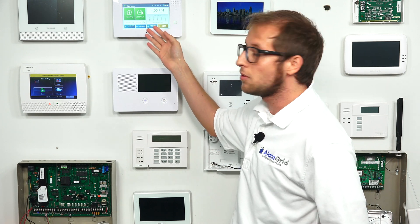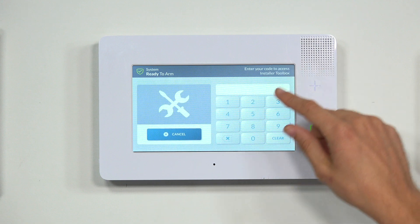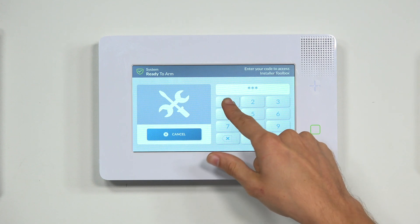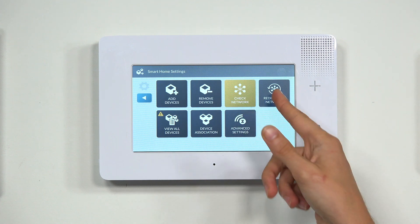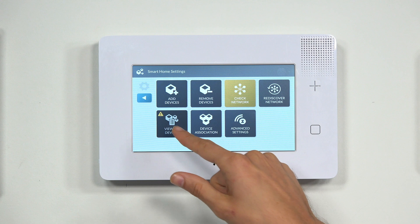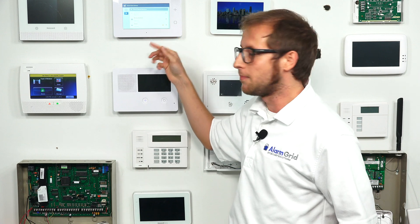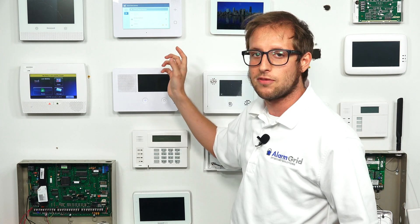So we're at the main screen of the 2GIG GC3e — it's the same process if you're using the GC3. We're going to click the 2GIG logo in the upper right corner, and then enter our installer code, which ours is at the default of 1-5-6-1. Then we're going to choose Smart Home Settings. You can see the Check Network box is yellow and there's an error message — the triangle with the exclamation mark — in the View All Devices option. We're going to choose View All Devices, scroll down, and you're going to see that the siren has the error message next to it. According to the GC3e, the siren is still paired with the system, but we cleared it from the network using the IQ2. So we're going to have to delete this failed node.